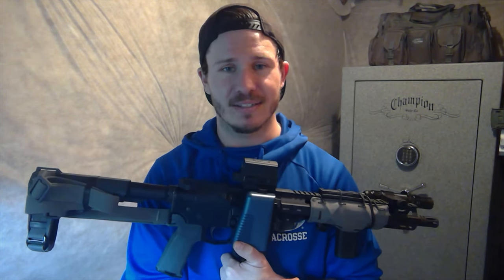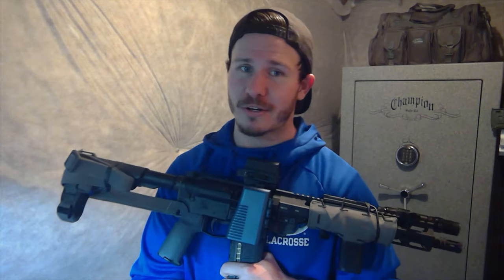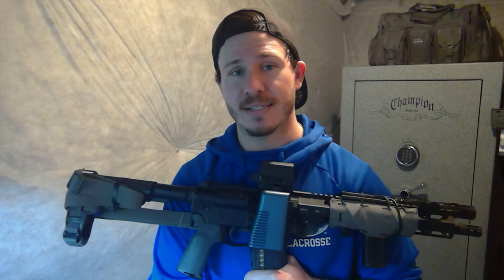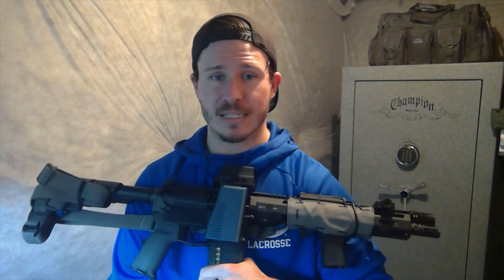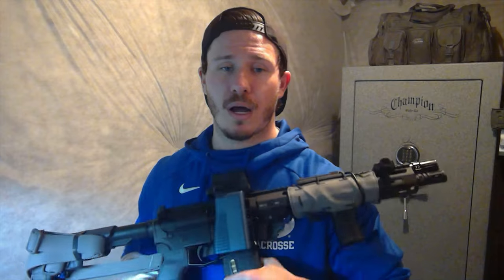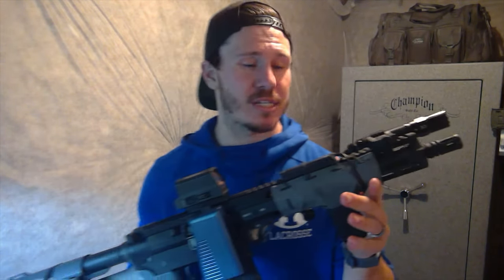All I did was switch out the grip and throw on a brace — the only modifications to the lower — and it has been great. For the upper, there are options from Palmetto State Armory and Anderson for around $200 that aren't highly recommended, and then $1,200 Daniel Defense or $2,000 Sig MCXs. My upper is a Primary Weapon Systems Mark III Pro — their quality-but-affordable line — at $600 for a complete 11.85-inch upper. It's a sub-MOA gun; from first to last round there have been no stoppages, no accuracy issues. Between upper and lower I spent $750.